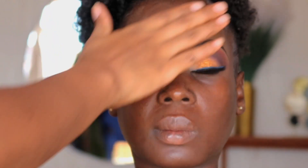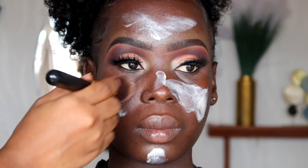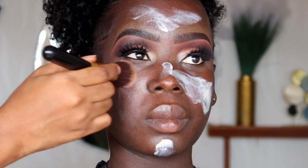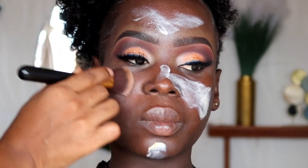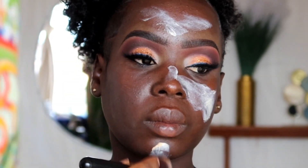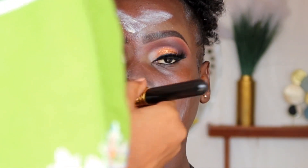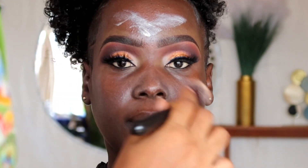Moving on to the face — I wanted to hydrate her completely because she has very very dry skin. I started with The Ordinary Hyaluronic Acid on her bare skin and allowed it to set first. After that I applied a lot of moisturizer and sunscreen to maintain moisture on her skin. Allow all of that to set before moving on to primer.